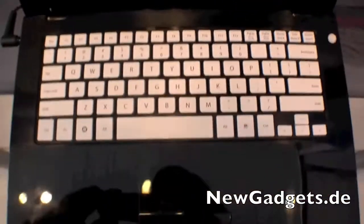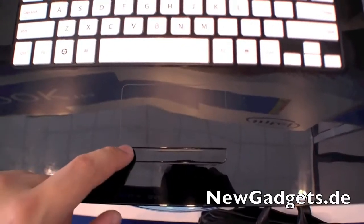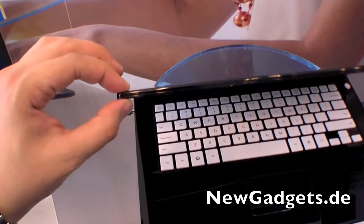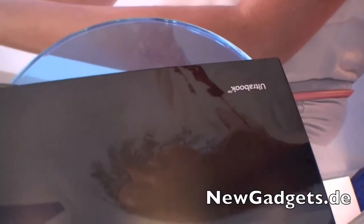Over the display is the webcam. Right here we have a chiclet-style keyboard in white, the touchpad with mouse buttons, and as you can see it's glossy black, so you can see many fingerprints. It's thin — of course, it's an Ultrabook.